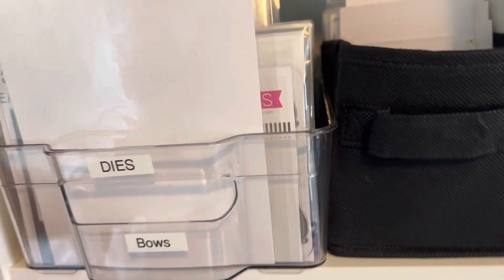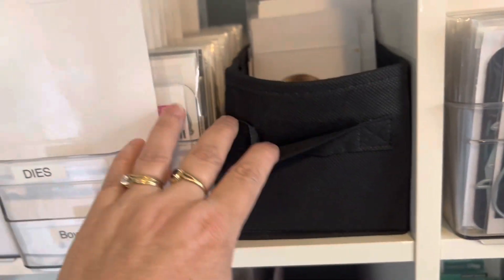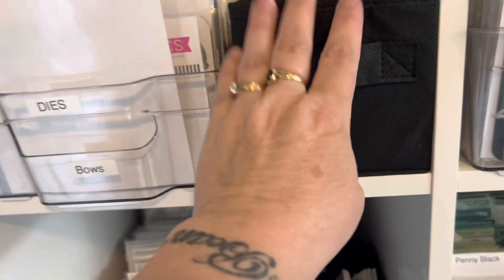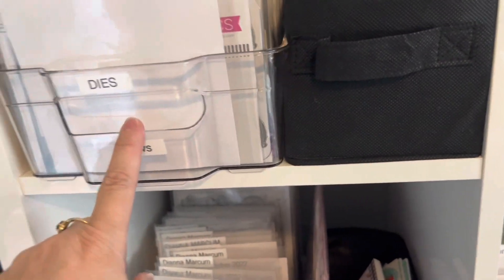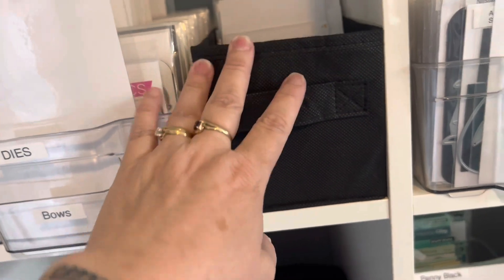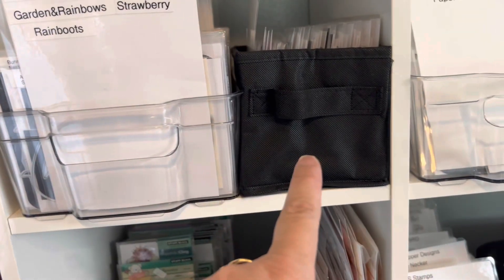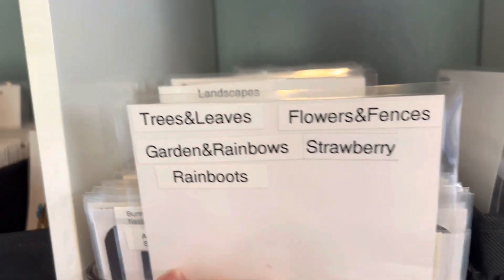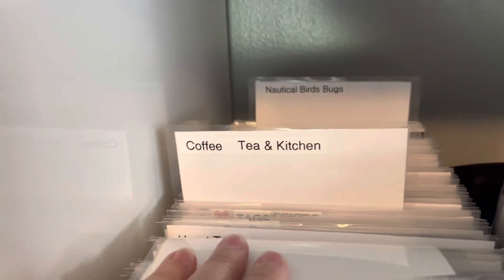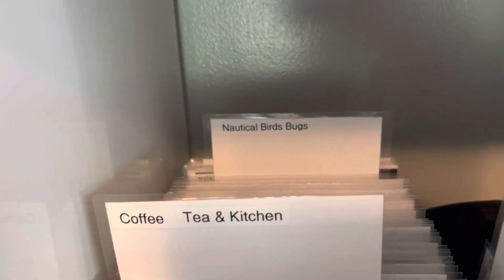I have room on my shelves. These I got at the Dollar General — they're just those folding things, and they were the perfect size to slide in here because you can't get two of these in one. So I have one extra in every section. It has different stuff in it — trees, landscapes, tags, speech balloons, kitchen, coffee, nautical.